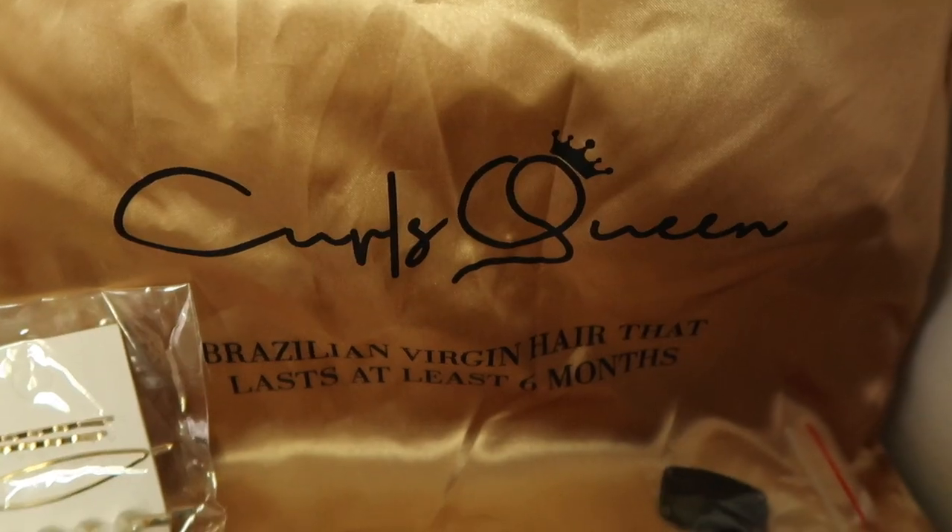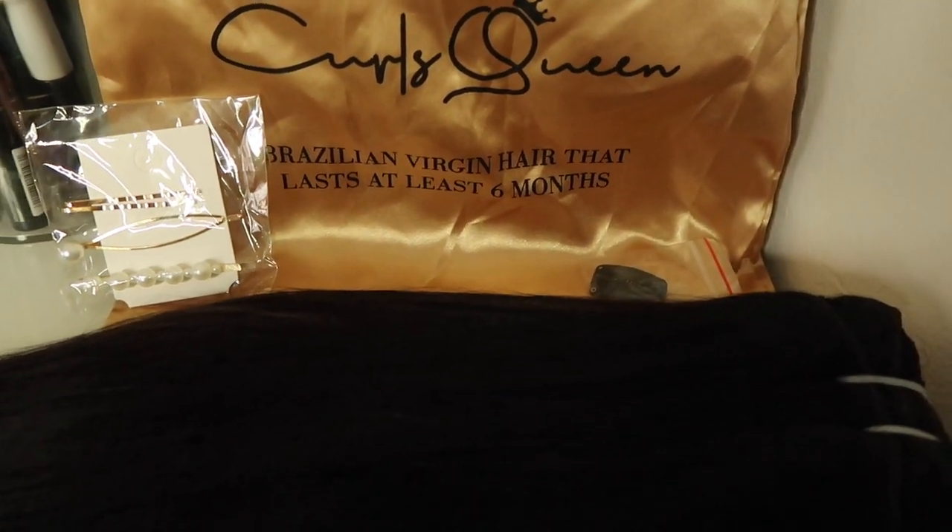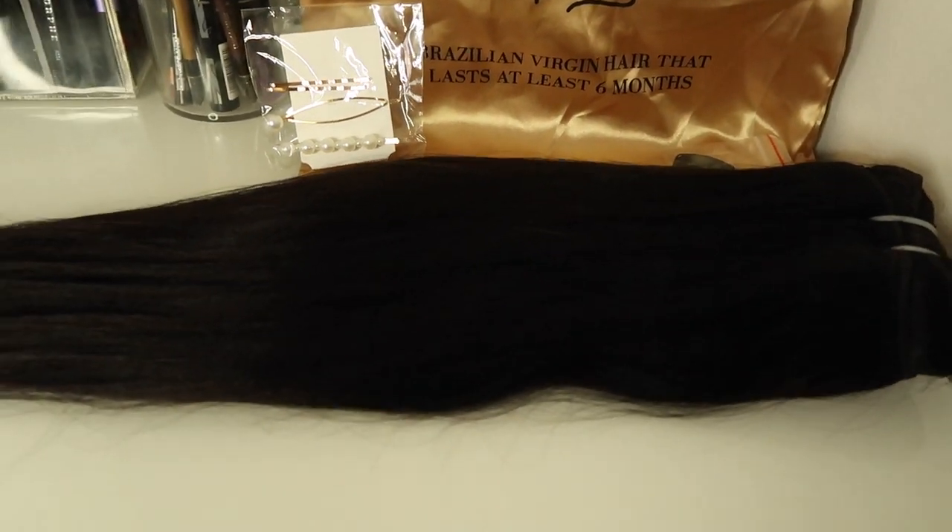This video is sponsored by Curls Queen. Thank you so much for sponsoring this video — make sure you check out Curls Queen, I'll leave all the links down below as well as on the screen so you can get some money off when you purchase from their website. They sponsored this video and I'm able to show you how to flawlessly apply clipping extensions to your natural hair, whether it be curly, straight, relaxed, textured — whatever type of hair you have, they have you covered.